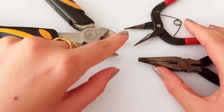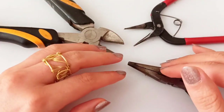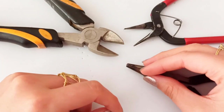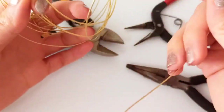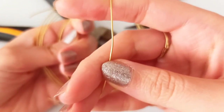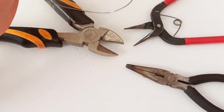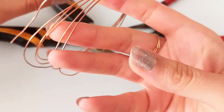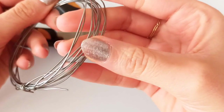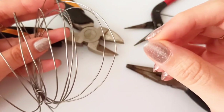All we need are our three main tools: round nose pliers, chain nose pliers, and wire cutter. With these main tools you could make a lot of wire jewelry — for yourself, to sell, or as a gift. The wire we are going to use is 0.8 millimeter in diameter. I'm using brass with a golden look, but you could also use copper for a rose gold appearance, or steel for a silver look.